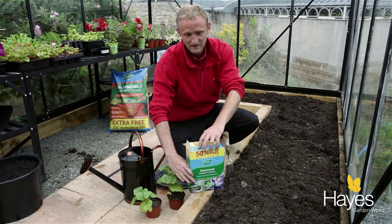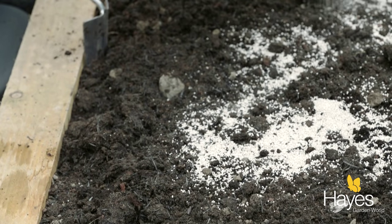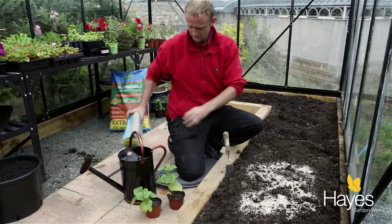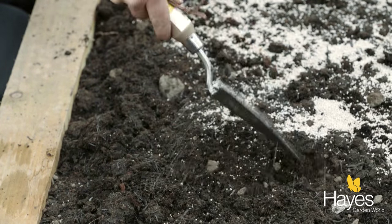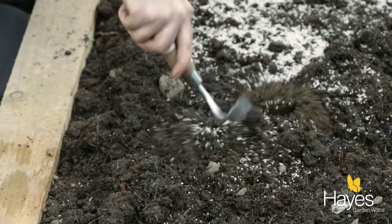First of all, take your fertiliser and just shake out a couple of handfuls into the soil, and then we'll dig that in. This just ensures that they have enough feed for the first few weeks. After that you might need to give them a feed.